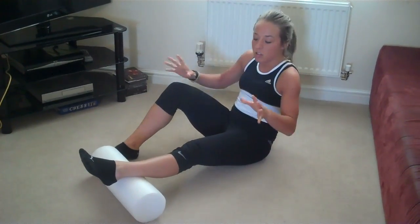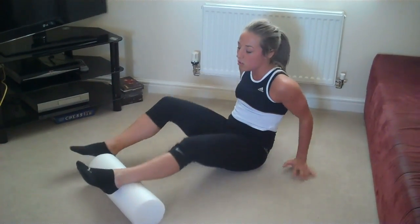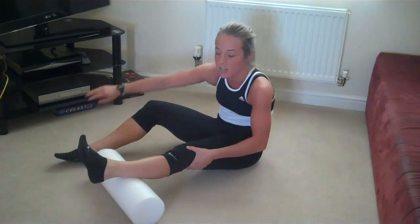Okay guys, first thing you need to do: place your bum on the floor, hands behind you nice and easy. All you're going to do is place the foam roller directly under your calf muscle — that's in between sort of the ankle and the knee.